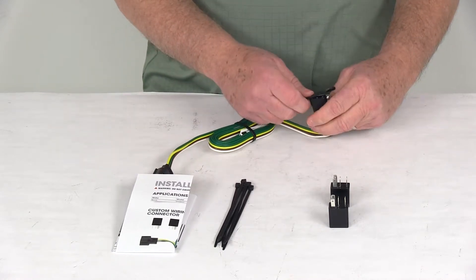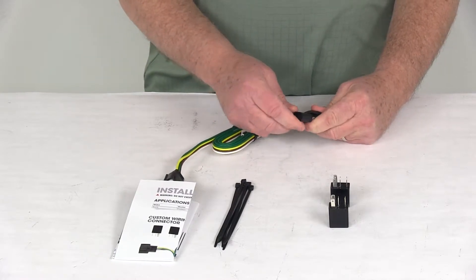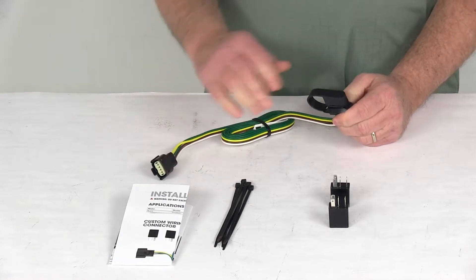You just connect the dust cap onto the four-way flat connector and you can leave it on there. When you're not plugged into your trailer, you put it over the terminals and it will protect them from any damage or from the elements.